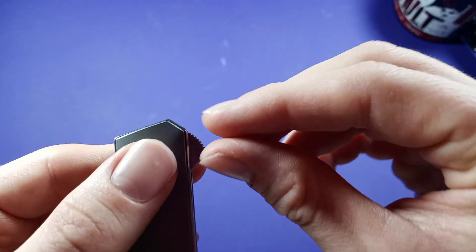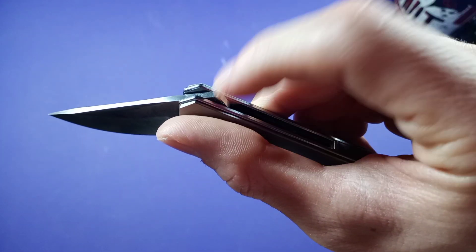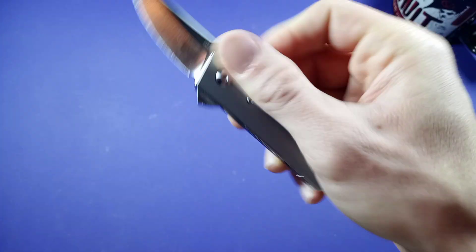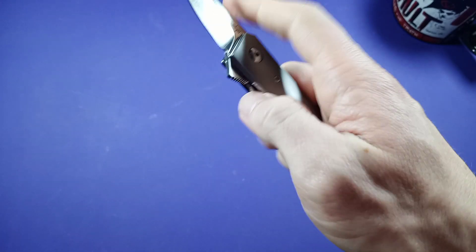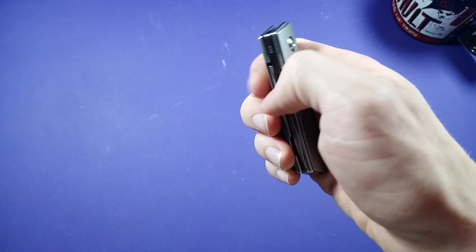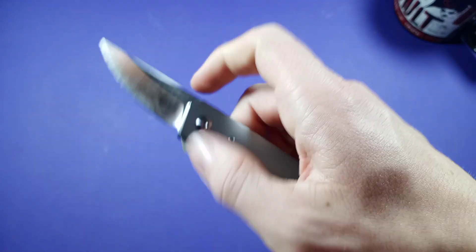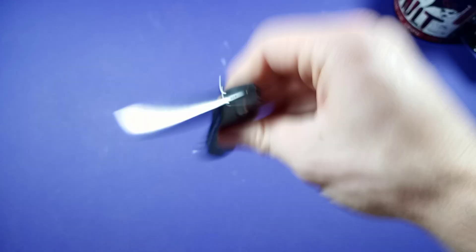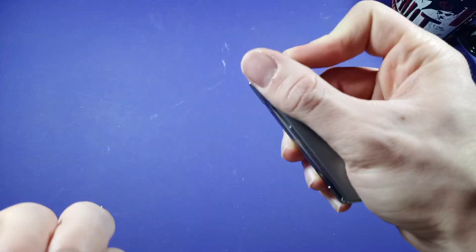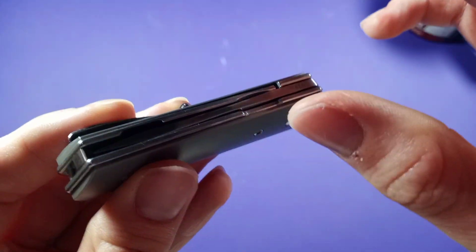The flipper actually works really well. It has this jimping right here — it's not upswept, so you do have to be mindful of how you're flipping it. If you just press it in, you'll hit the back of the tang; you need to grip it and flick it. The action on this guy is phenomenal — really good with those ball bearings. The detent is tuned in very nicely, and you just push it down and it goes right in. It's drop shut, and this guy makes this really nice sound when it closes — I really like it.